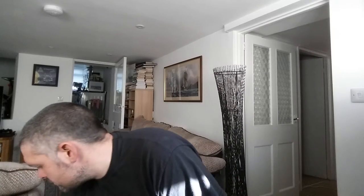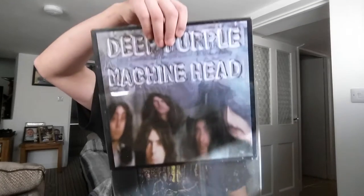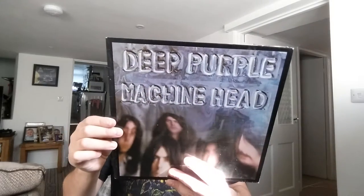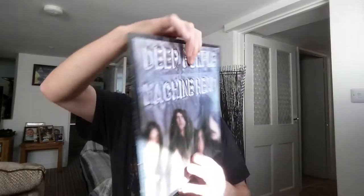The next record to go on to that I've got is Machine Head. This one has got no barcodes. This is TPSA 7504, made in Great Britain. The track listing's on the bottom, and it says 1972 on Purple Records. It was printed and made by Garrard and Lofthouse, so I'm sure this is an original.